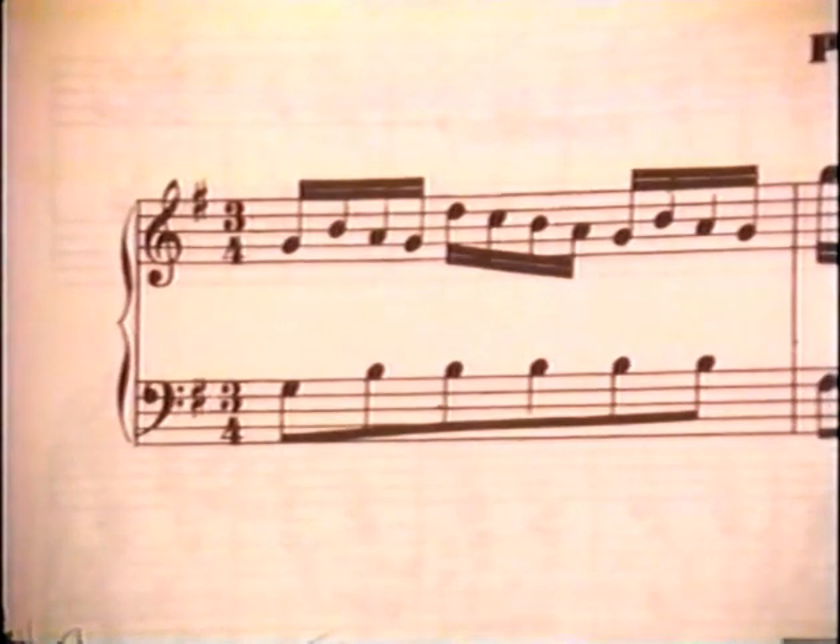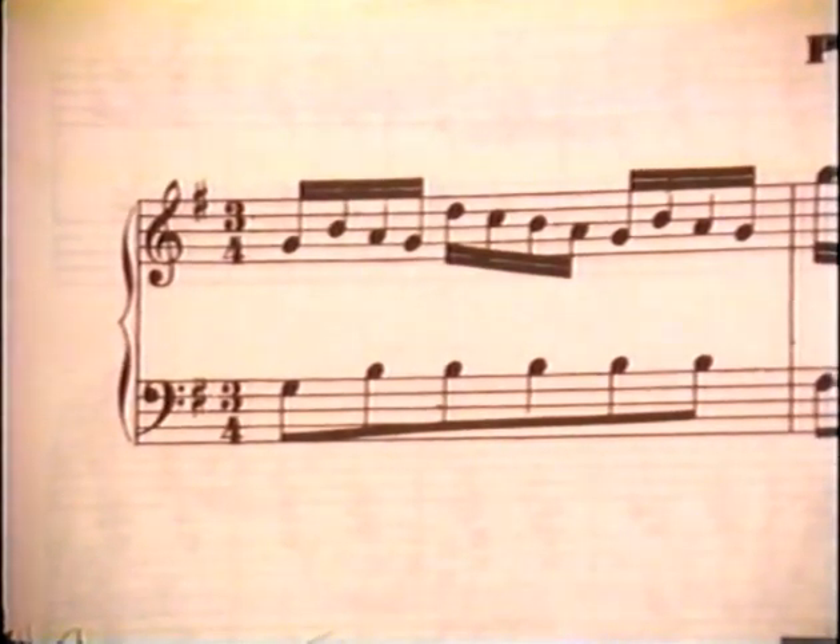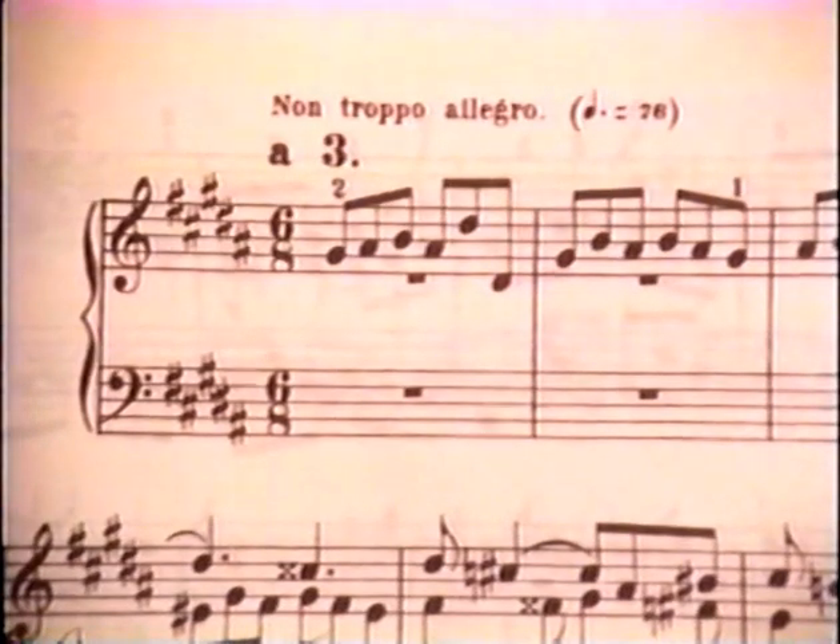Three-four time — lilting waltz time. The downbeat is delivered fast and forcefully, with a whipping motion on the end. Six-eight time requires a more complex pattern of movements.